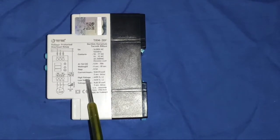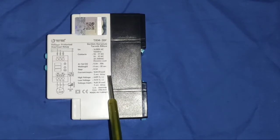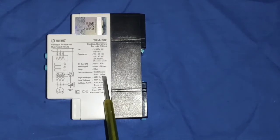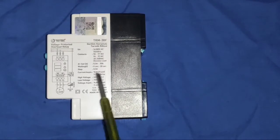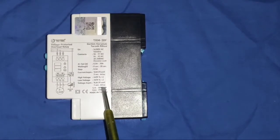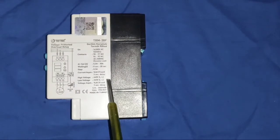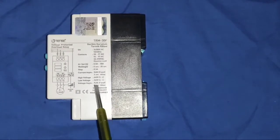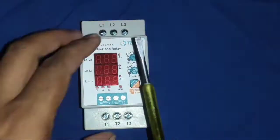That means if any two-phase current difference is more than 50%, your protection device automatically trips. Also, high voltage is set to 440 volt, and low voltage is set to 265 volt. Also regarding voltage asymmetry — if any two-phase voltage difference is more than 30%, your protection device will trip automatically.